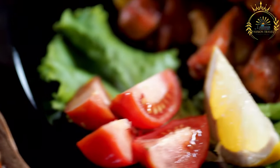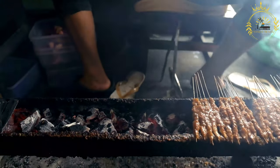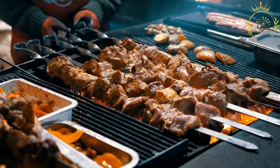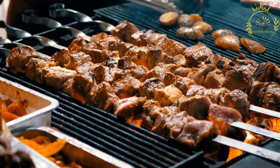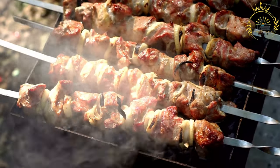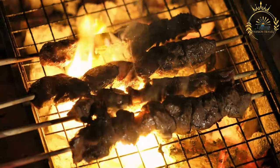Popular churrasco meat cuts include picanha (top sirloin cap), castella ribs, fraldinha (flank steak), coração (chicken hearts), and linguiça sausage. The meat is typically seasoned with coarse salt and sometimes a marinade or spice rub; the salt helps form a flavorful crust when grilled. Seasoned meat is threaded onto skewers or metal spits — for example, picanha is often skewered in a C-shape to form a succulent roast. The skewers are placed over a charcoal or wood grill and cooked slowly and evenly over the open flame, imparting a smoky, charred flavor. Some recipes involve basting the meat with a sauce or marinade and flipping periodically for even cooking.